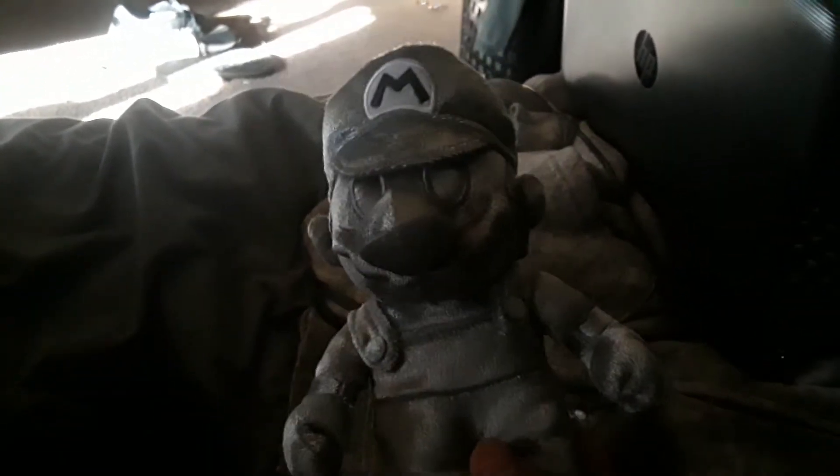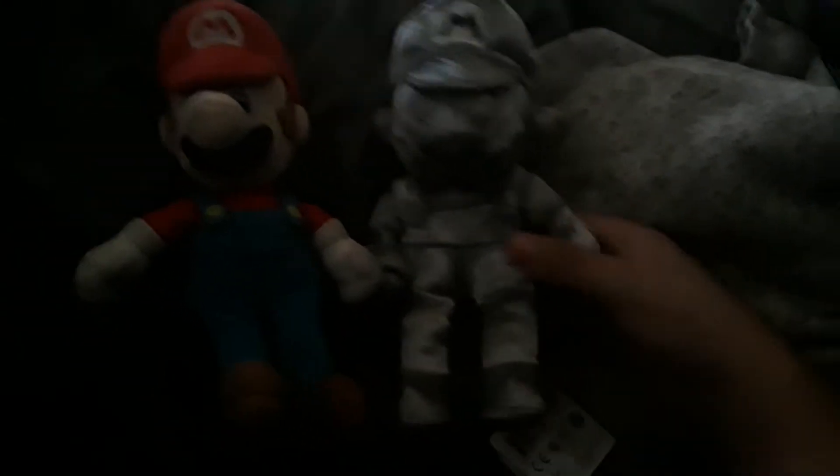Boom, we got him — Metal Mario plush! Look at him, he's still got a tag on it. I'm keeping the tag though. Yeah, he's taller than him, but comparing to myself — yeah, he's taller than me. Look at him!